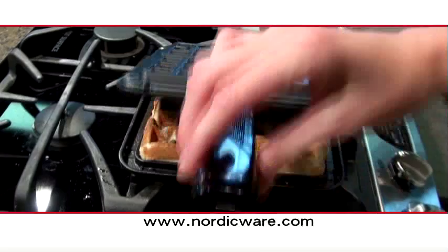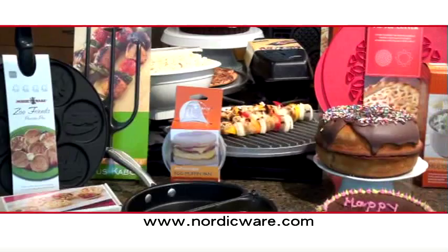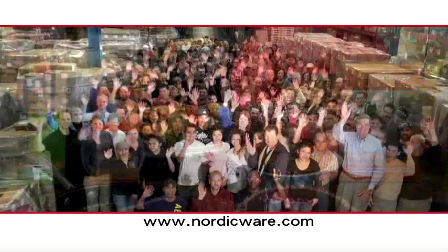To learn more about the Belgian Waffler, visit our website at NordicWare.com. Nordic Ware — the leader in quality and innovative kitchenware products for over 65 years. Made in the USA.